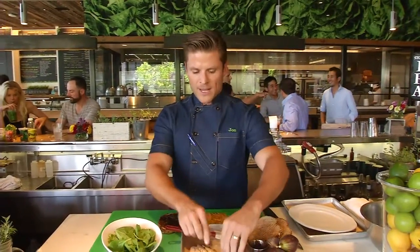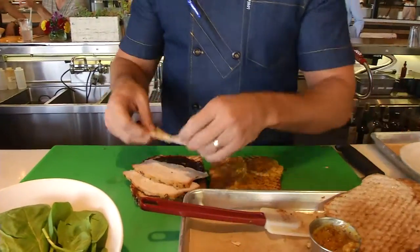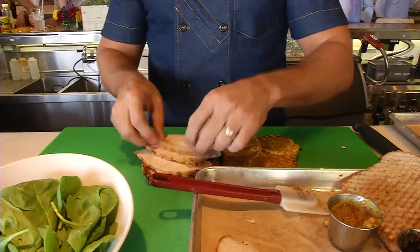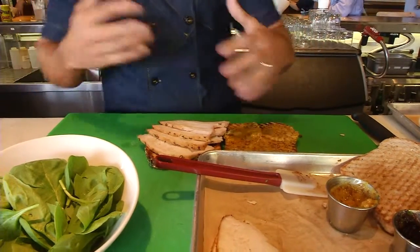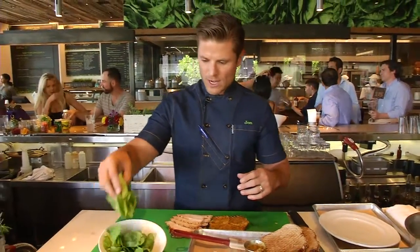Now I'm going to add a couple of slices of our roast turkey, which we just pulled out of the oven a little while ago, so it's still a little warm. This is herb roasted with a covering of citrus and a bunch of different herbs, celery, and spinach.